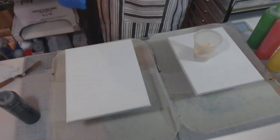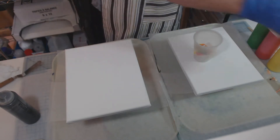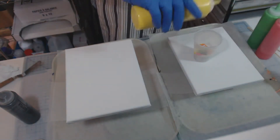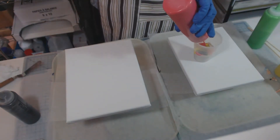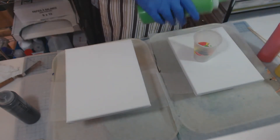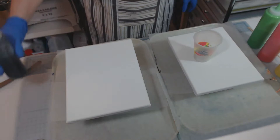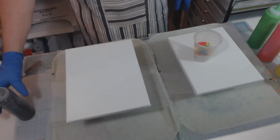I'm just going to put in a drop of black — not too much. Then I'll put in white again, the yellow, the red, and some more green. And I don't know if I should put — I'm just going to put a drop of black, that's all I'm going to put in.